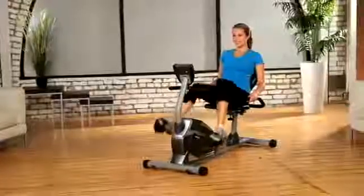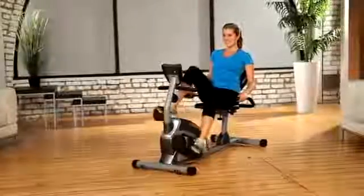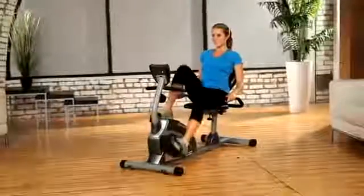Its eight-level magnetic tension control system allows you to adjust the tension level for an easier or more difficult exercise routine. The smooth torque cranking system provides a reliable and consistent pedaling motion. The precision-balanced flywheel and V-belt drive provide a continuous and quiet operation.